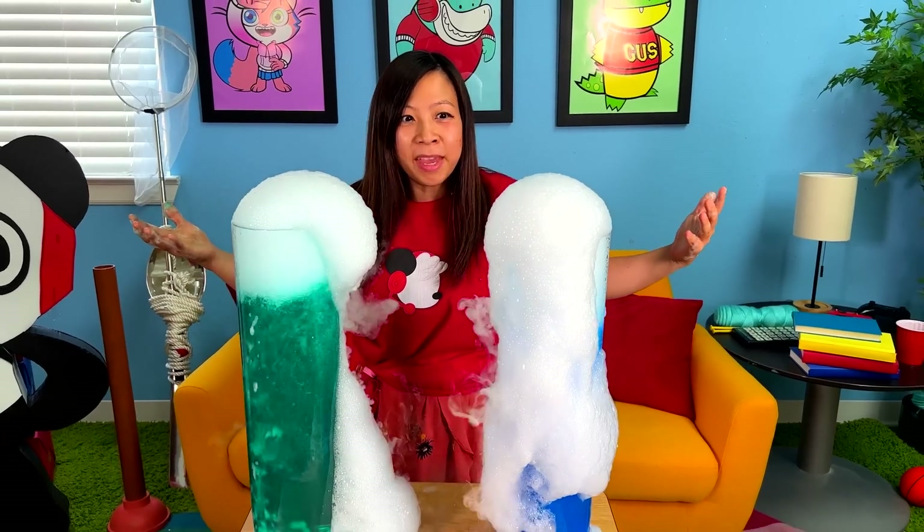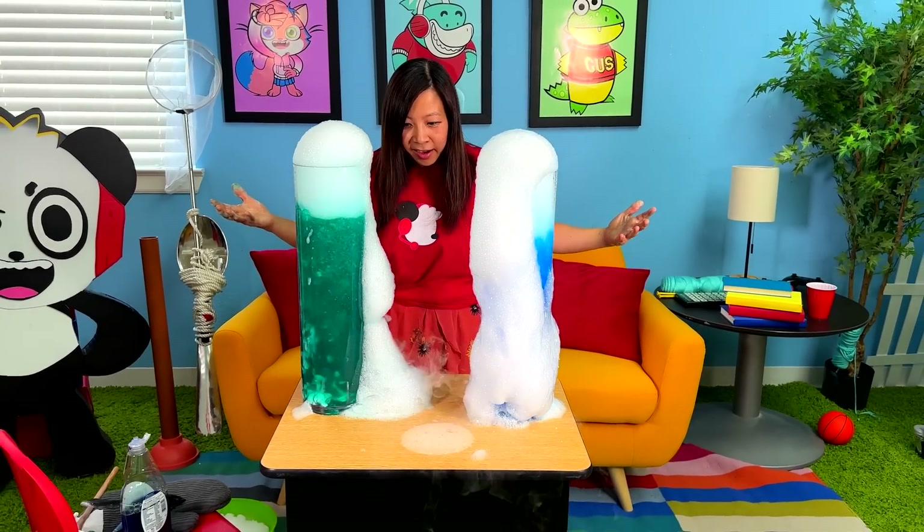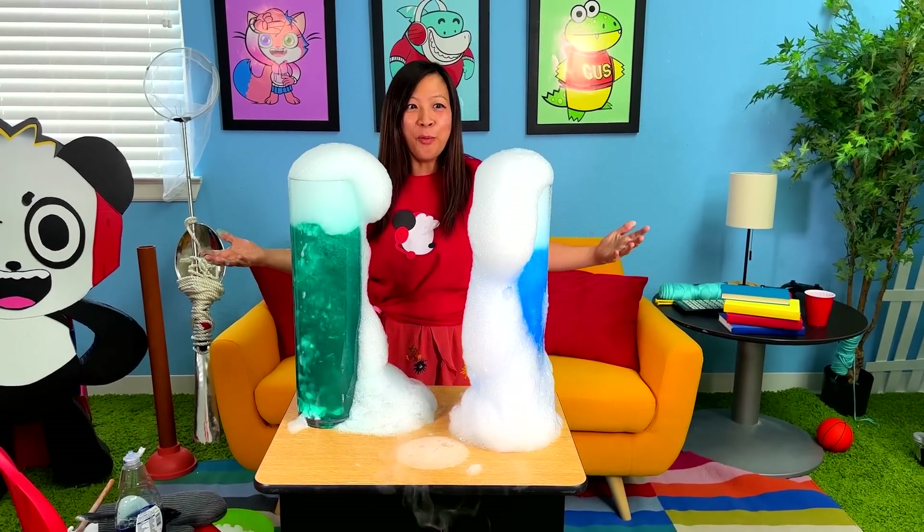Ooh. Drop it in. What the? Bubble party! Whoa! It just keeps coming out! Look at that! It's all over the table! Whoa!